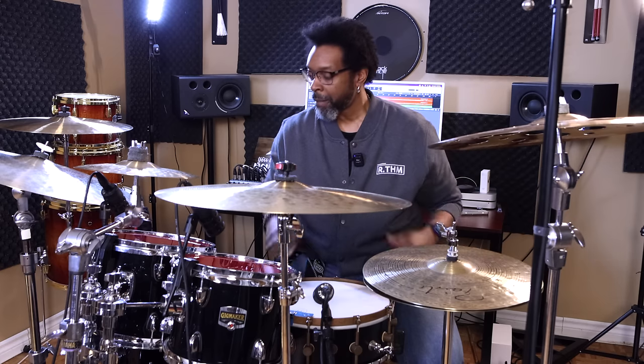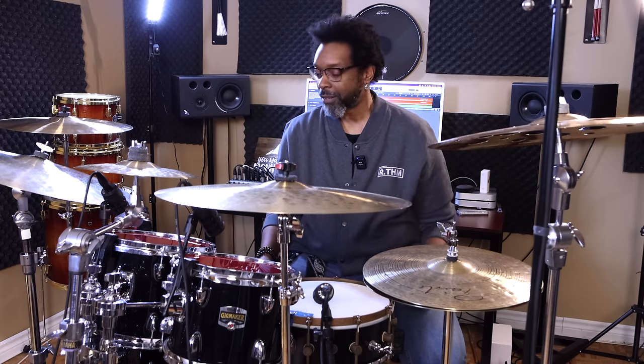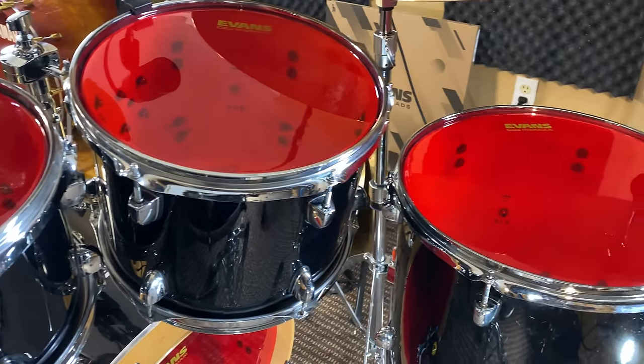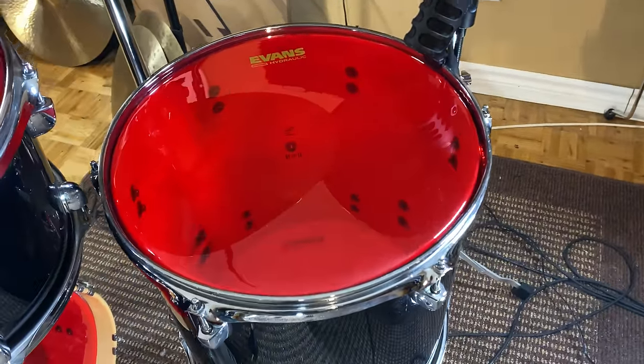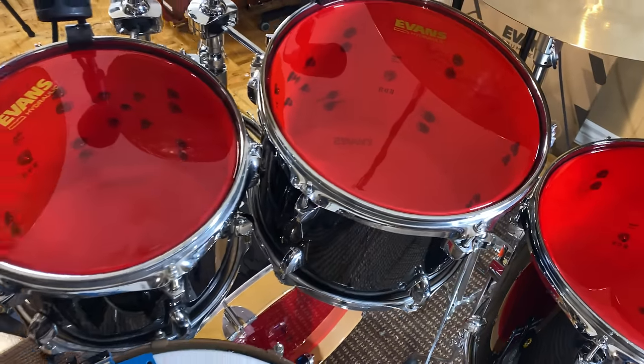The Hydraulic is a two-ply drum head — two plies of 7mm skin with drops of oil between the two plies. It's one of their thickest drum heads, I think their third thickest behind the Evans Onyx and the black chrome. Those two are slightly thicker. But these are what I would consider perfect as far as thickness goes. Super big, nice, fat, punchy sound, the sustain is really short, and they're super durable.